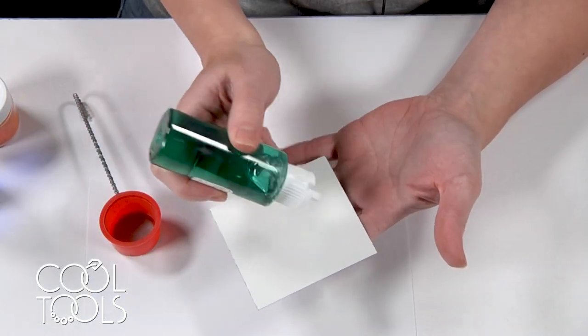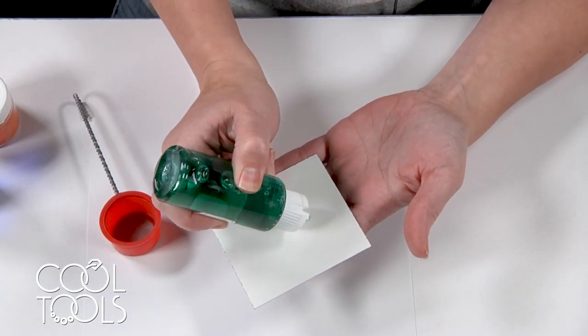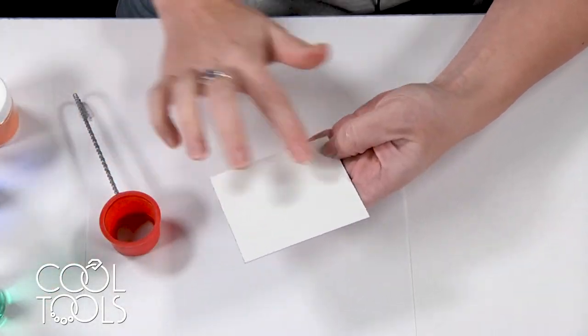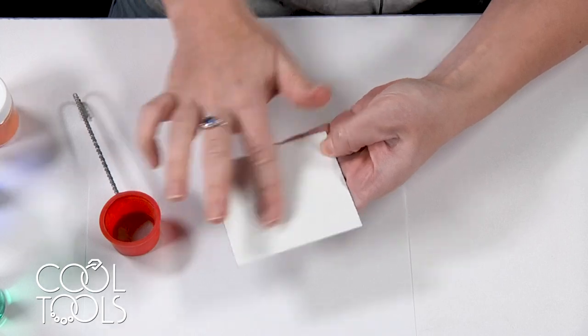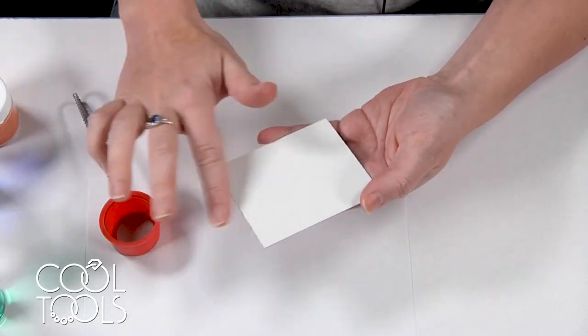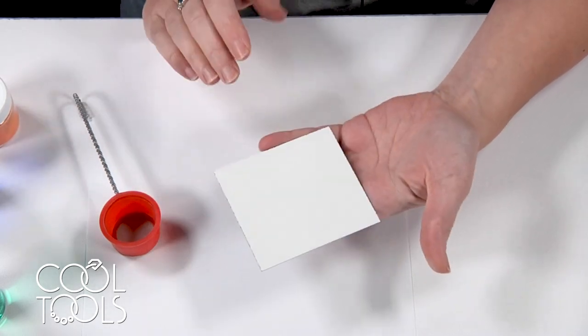I have some surfactant here and a little bit goes a long way. I usually just apply a blob — very specific quantity — kind of rub it in, apply it, and then go over to my sink and rinse it off.